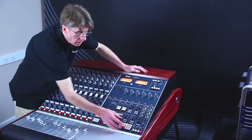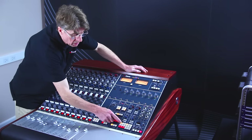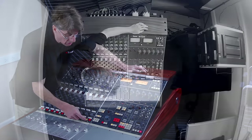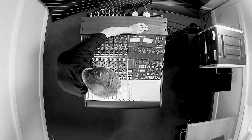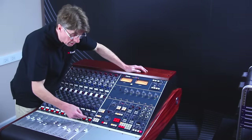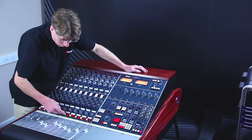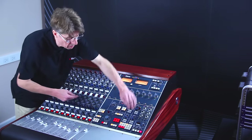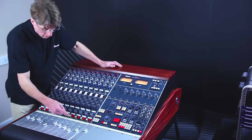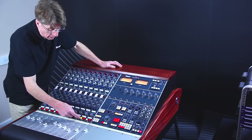The last part of the monitor section is the master cell section. On the top row we have all the solo functionality. We have the solo safe system, and we can also select whether we want AFL or PFL to go to the monitor loudspeakers. The solo system has the ability to have latch solos or interlocking solos; if neither are pressed, momentary solos. The next function is the reset button, so that if any solos are pressed we can use that to reset them. The reset button can also be used to put any channels into solo isolate. When channels are put into solo isolate they no longer will cut any of the other channels, even though we are not in solo safe.